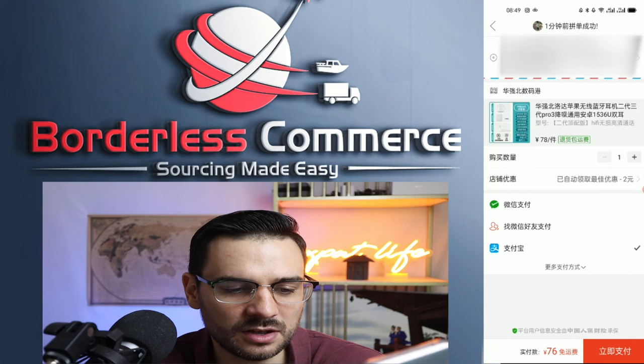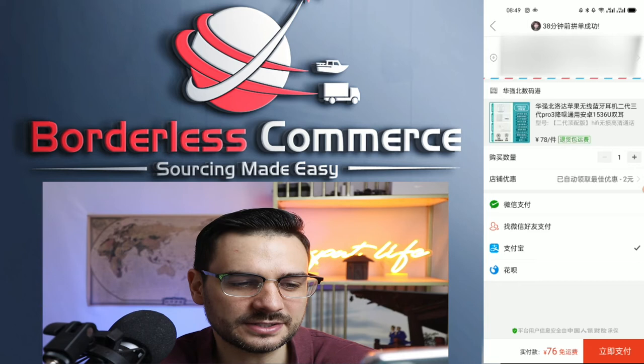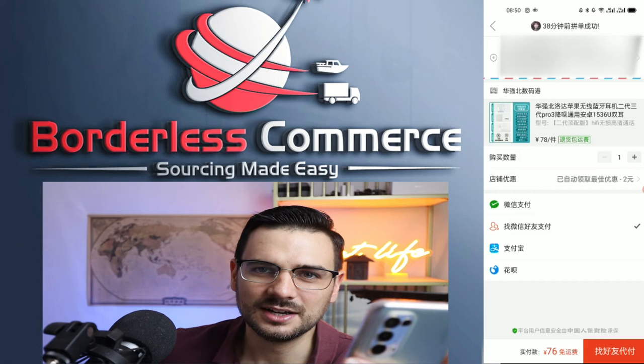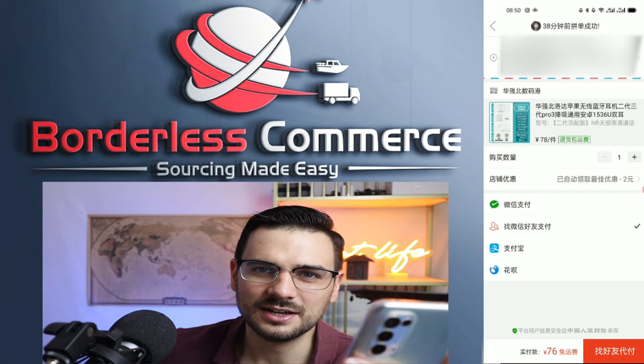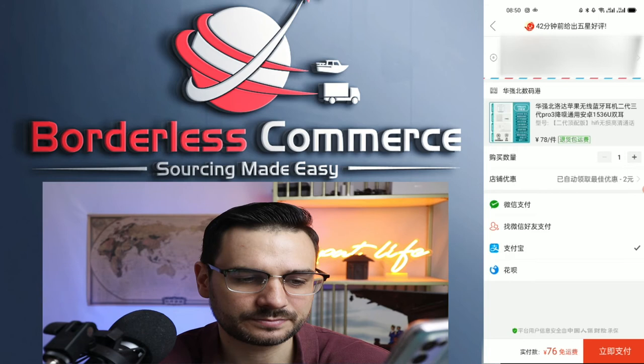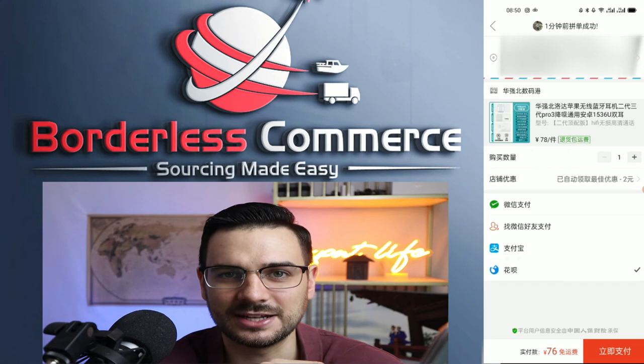If you click on more options, you can see a total of four payment options. Pinduoduo is one of the only sourcing platforms I know that accepts WeChat Pay. There's also an option to send the order to a friend so they can pay for you, though there's a time limit of about two hours — useful if you have a partner. Then you have Alipay, and finally Huabei, which is a credit system mainly only for mainland Chinese with Chinese ID cards.